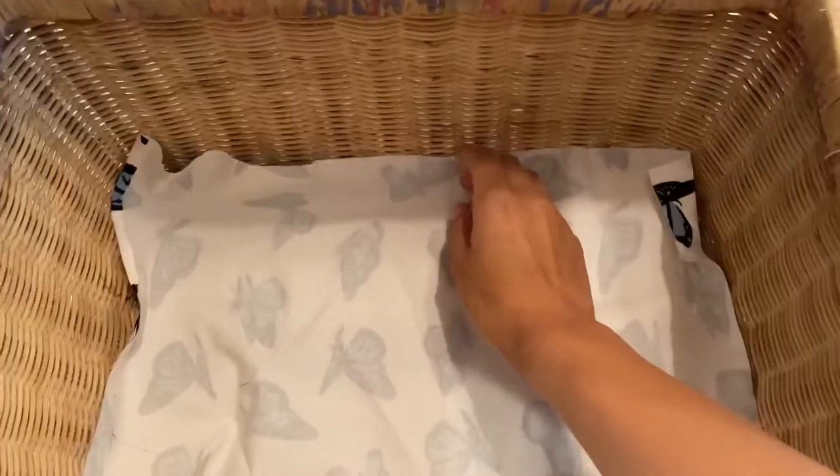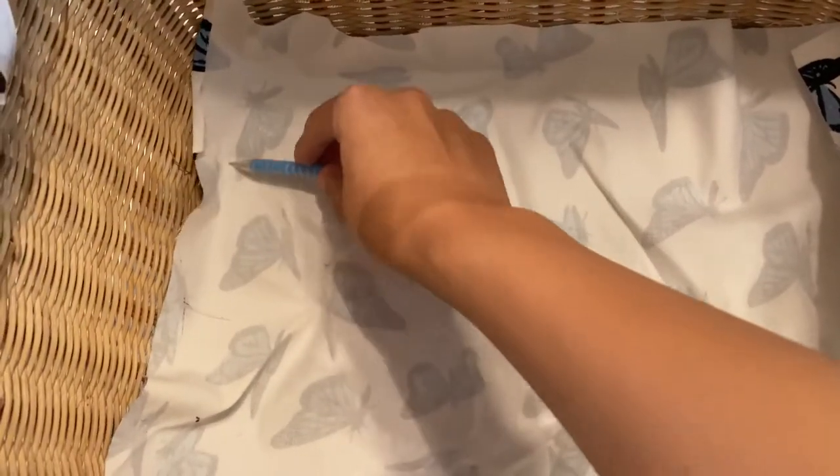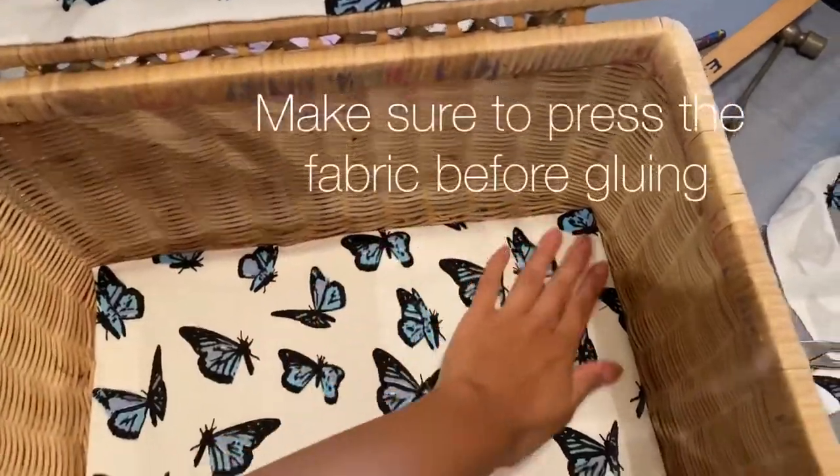On to the bottom of the basket. I measured out the bottom panel, made sure to have seam allowance, and repeated the same process — measuring, folding, and gluing down the bottom. That's what it looked like.